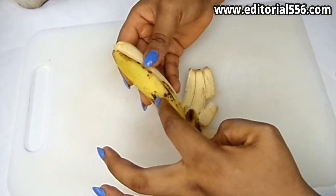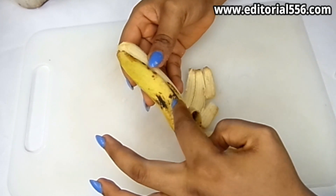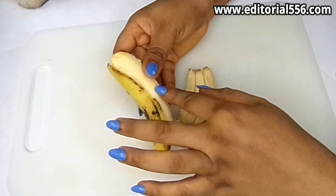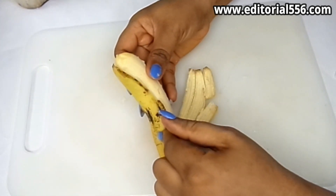So what I'm going to do now is peel the banana, get the banana skin and the banana meat, and put it inside my blender and blend.